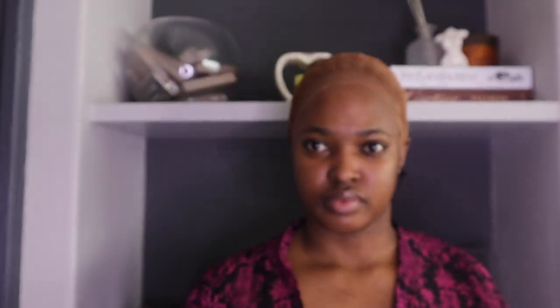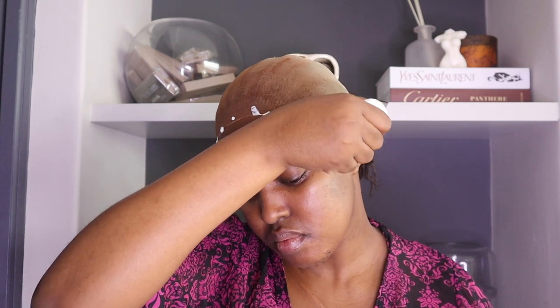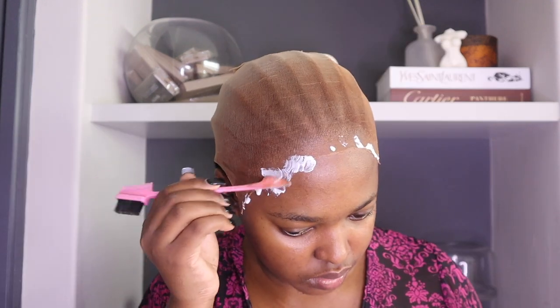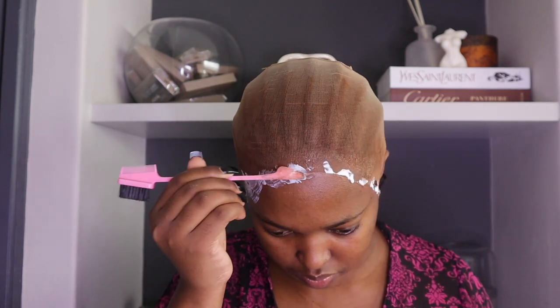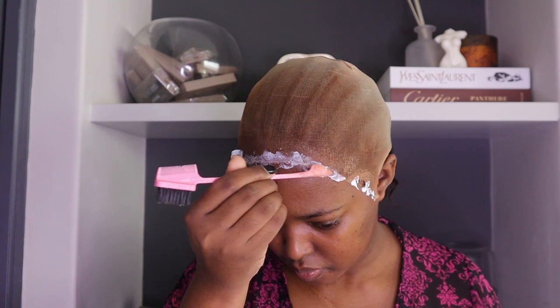I'm going in now with my Ghost Bond glue. This glue is everything you need, I kid you not. And I'm just going to be applying that a little bit on the edge of my cap and on my skin.